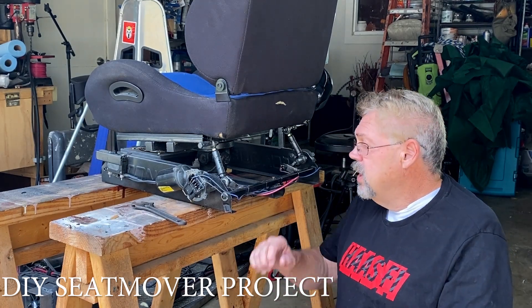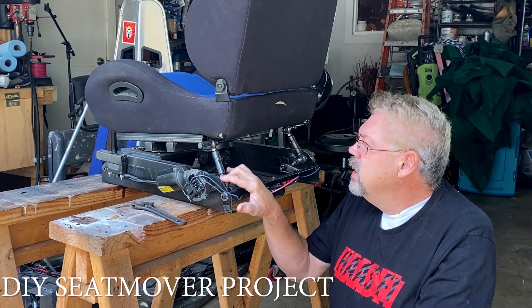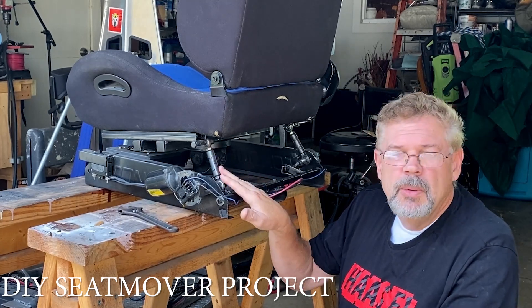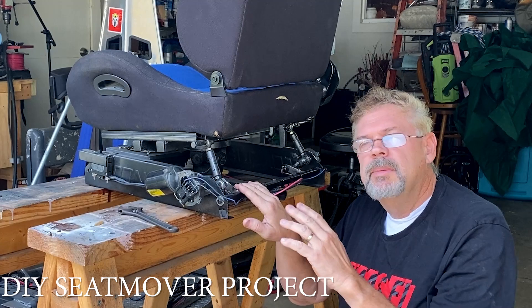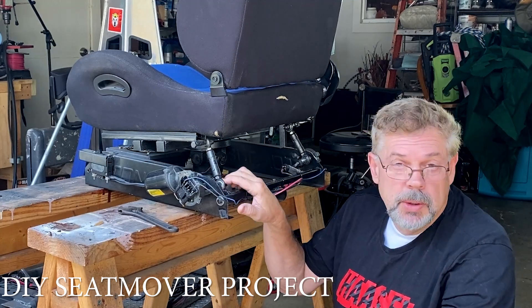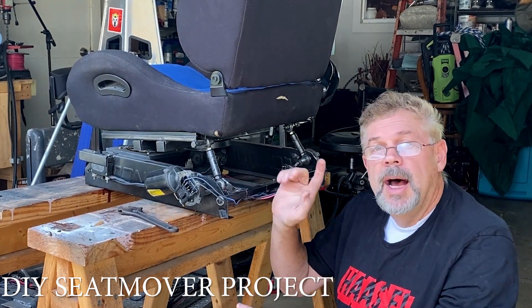Hey guys, Dave here, welcome back to the channel. Last episode we got it running, but these motors are so small they didn't have enough power to move the chair by itself once I sat in it. Even though it's balanced, there's no mechanical advantage, so it's so hard. I could basically put my hand on top of the chair and stop it from moving. The motors are windshield wiper motors — probably need to pay more than 10 bucks for a motor. I bought these maybe 15 years ago; they're basically for Halloween props to move heads or arms — lightweight stuff.